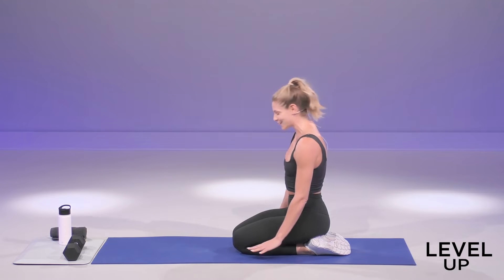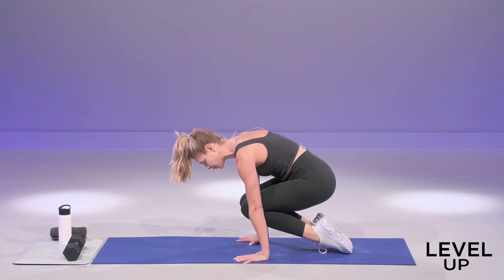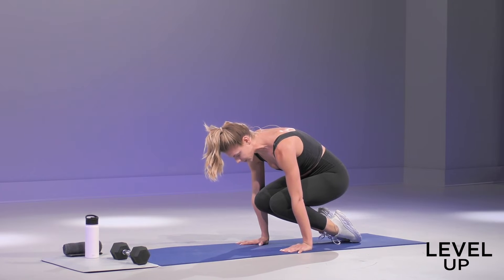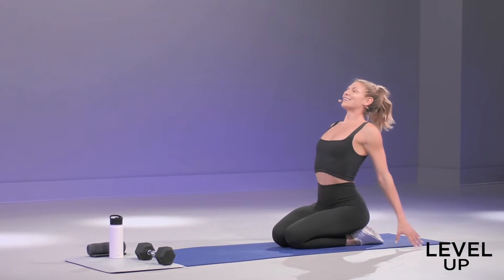One last rep, and then we're going to stretch it out. Here we go. Press up and hold. Squeeze. This compression strength right here. Squeeze the pelvic floor up and in. You have three, two, one. Release!